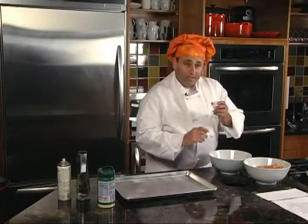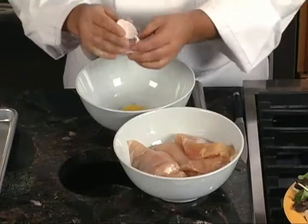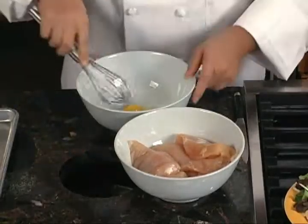Then we're going to take one egg and we're going to lightly beat it just to incorporate the egg yolk.